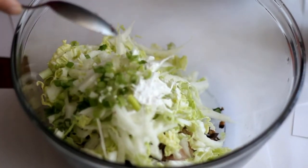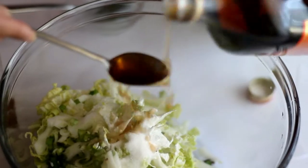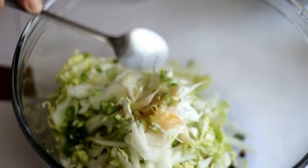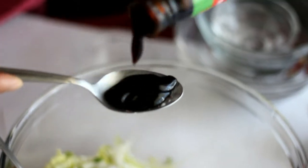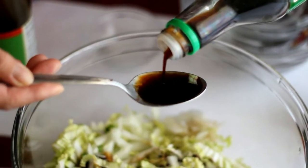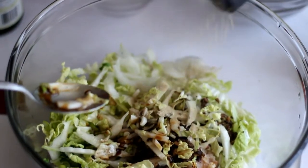Add in the rest of the green onion chopped. Add in 1 teaspoon of sugar. Add in 1 teaspoon of rice cooking wine. Add in 1 teaspoon of sesame oil. Add in 1 tablespoon of oyster sauce. Add in 1 tablespoon of soy sauce. Add in some white pepper.